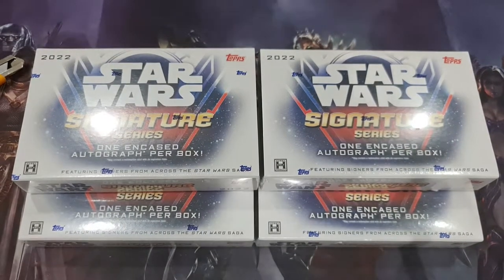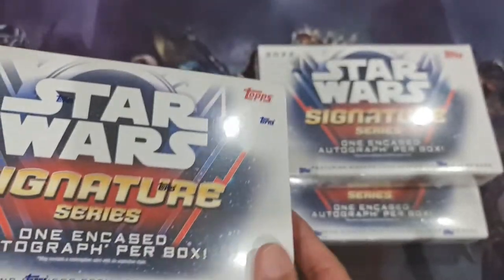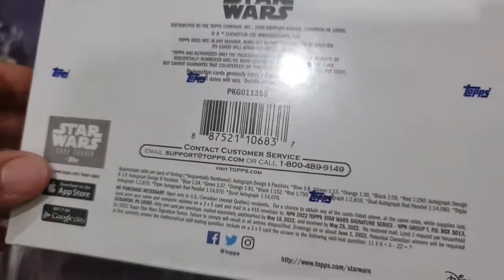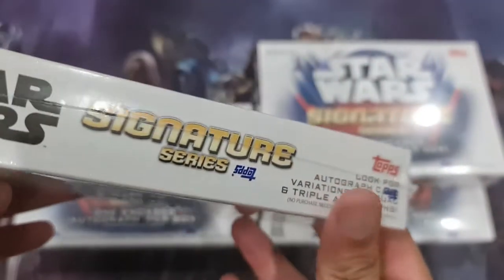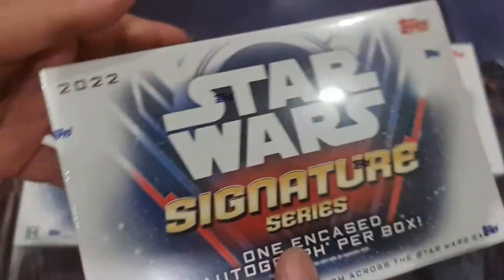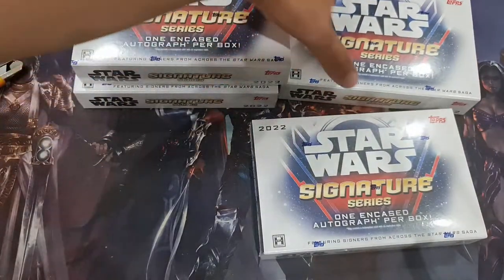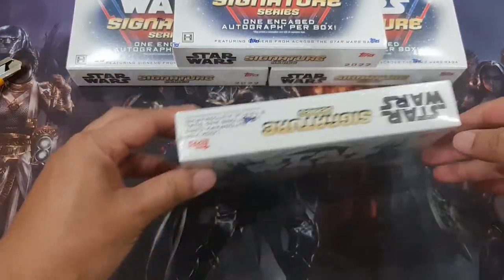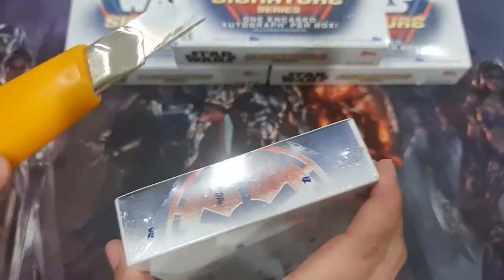Hi guys, this is Magic. Today I will be opening something — well, not new, it's 2022, it's not old but it's not new, it's been out for a few months probably. Let's see what we will get from a full box of this Star Wars Signature Series. I saw some people open this already but I want to see for myself if it's worth opening.